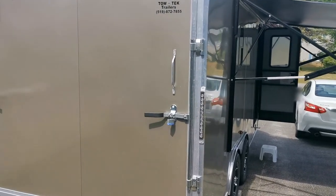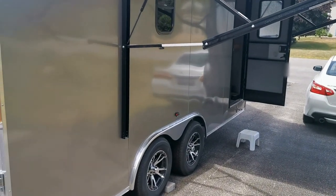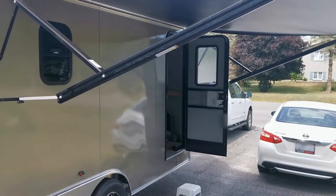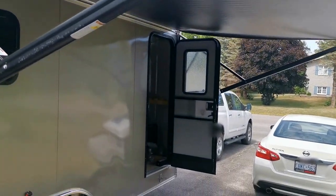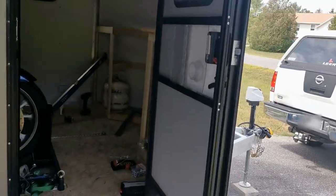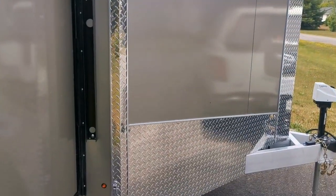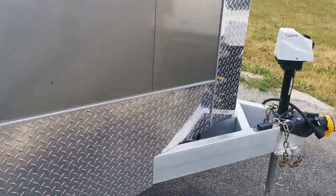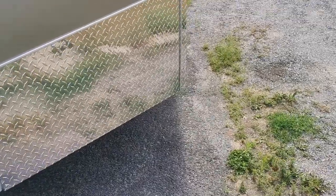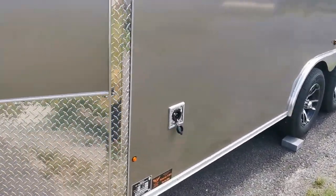This is the beginning of the cargo trailer build. It's a 16-foot v-nose, eight and a half foot wide, with an awning, RV screen door, and a 45-degree v-nose. It's all aluminum and has a 110 input.